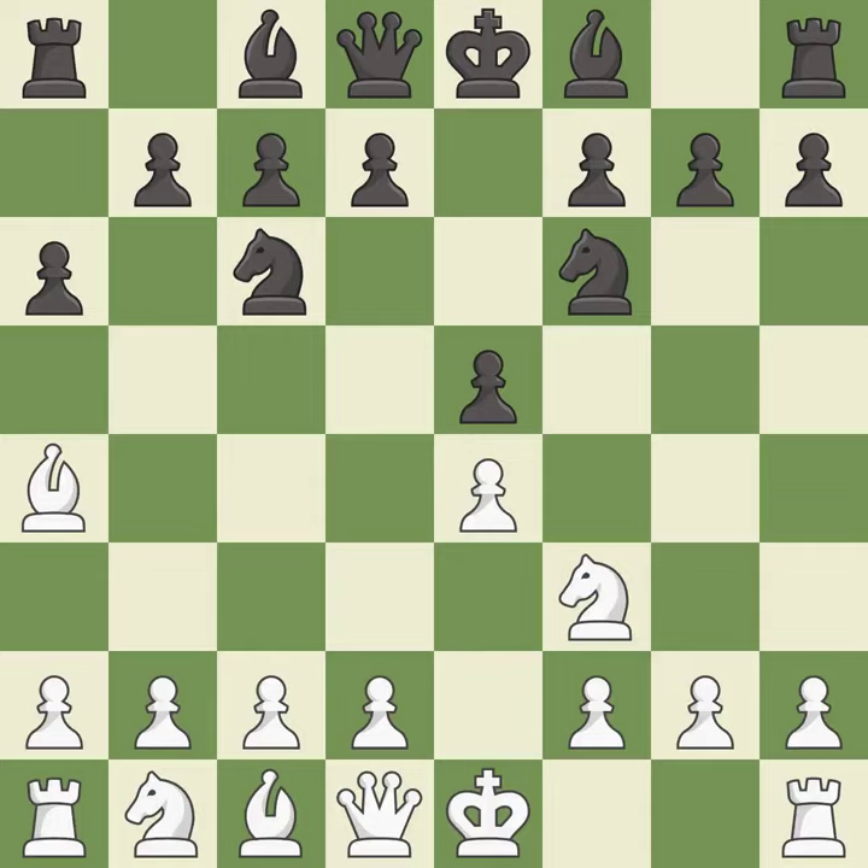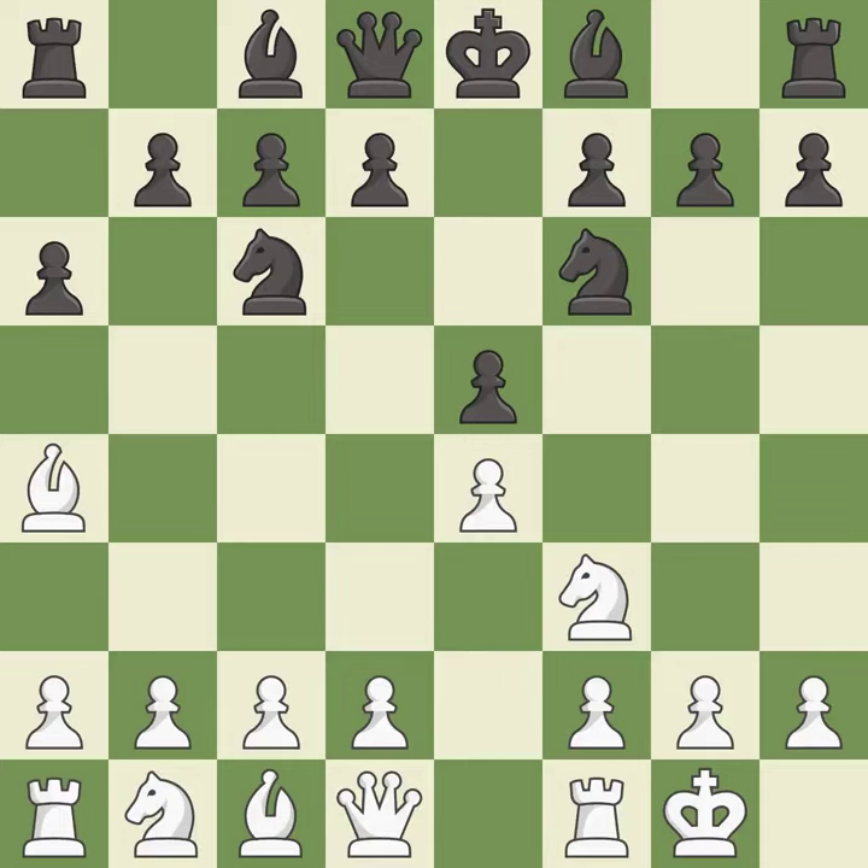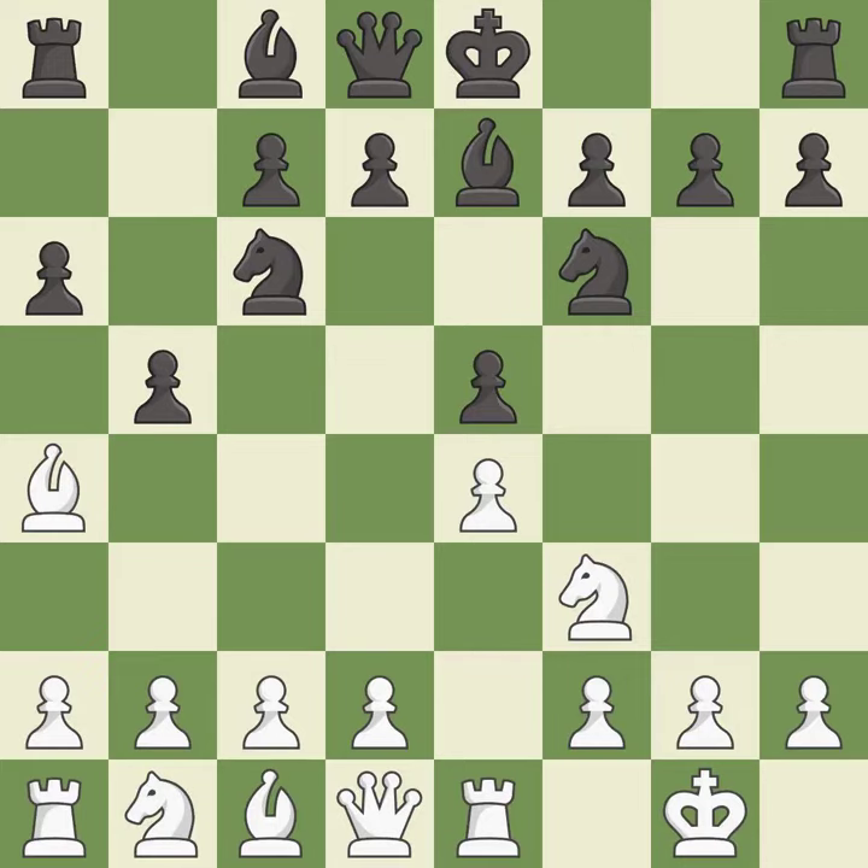Nf6 attacks the undefended e4 pawn and develops the knight at the same time. Castling gets the king out of the center and prepares to develop the rook to e1. Be7 develops the dark-squared bishop and prepares to castle. Re1 centralizes the rook and protects the e4 pawn. b5 gains space on the queenside and forces the bishop to b3, where it is well-placed because it attacks the f7-square.